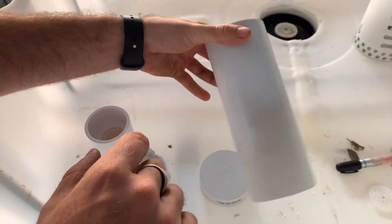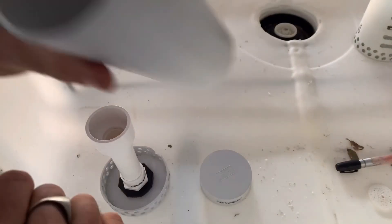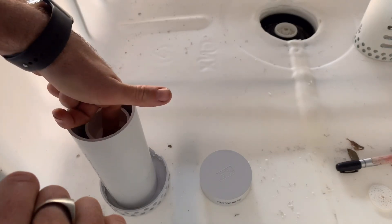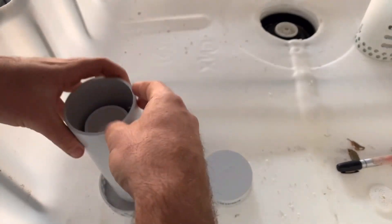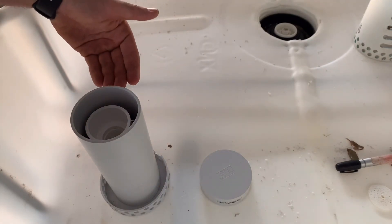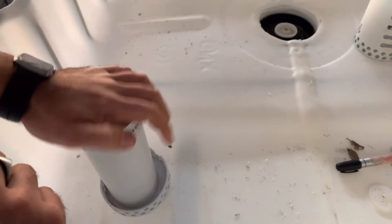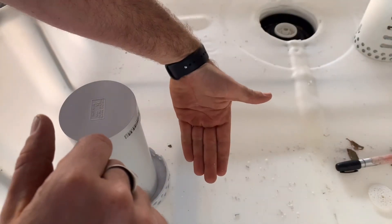Then you want to cut your bell to length — this is the 80mm pipe — which will fit directly over the standpipe. The water will come up and run into the bell. On the bottom of the bell you want to cut grooves, which will allow the water to come in at the sides at the bottom, rise up through the bell, and then cascade into the middle. Once you've got the cap on, which will seal it, that will cause the siphon effect to drain the bed once all the water has been pumped into the grow media.